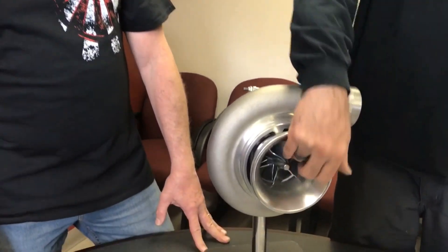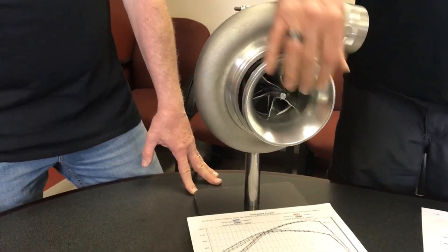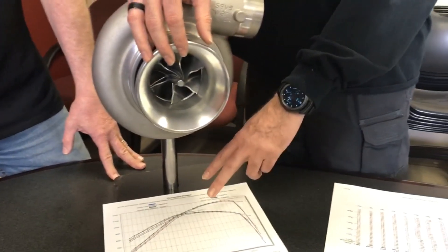What they did is they did four separate pulls: zero turns means that the groove is completely shut off, two turns, four turns, and six turns — so four back-to-back dynos. This is the graph here.